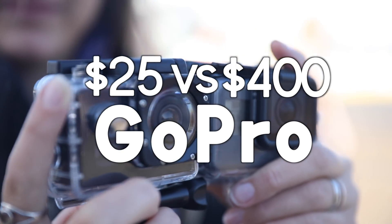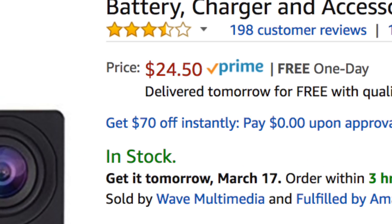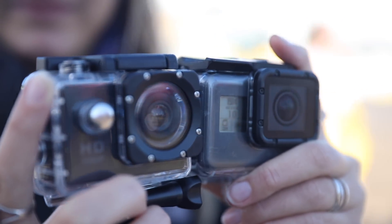Hey guys, so recently I was just scrolling through Amazon as you normally do and I came across a $25 GoPro knockoff, and I was like I've got to try this thing — there's no way it can be good. I ordered it, here it is, and we're gonna test this and compare it to an actual $400 GoPro.